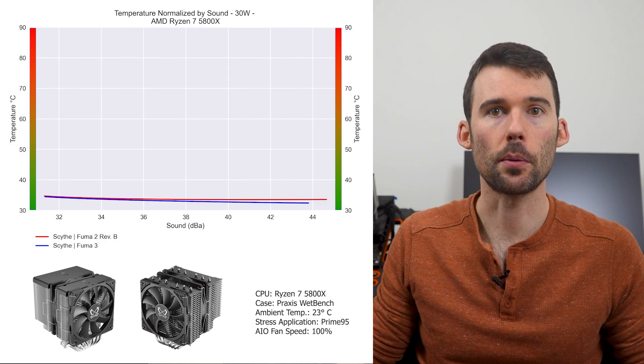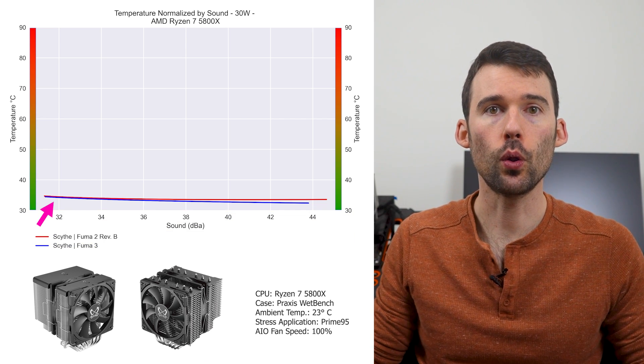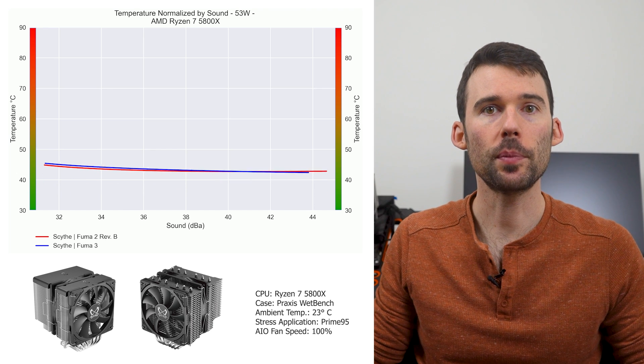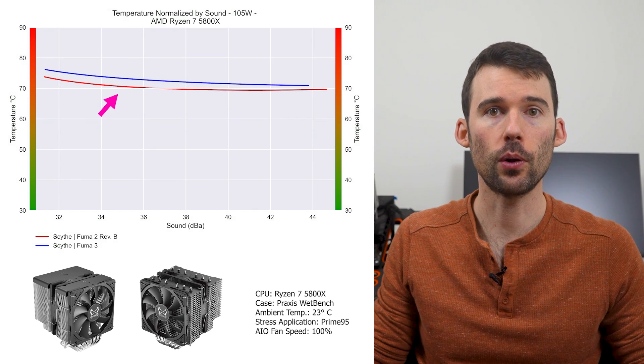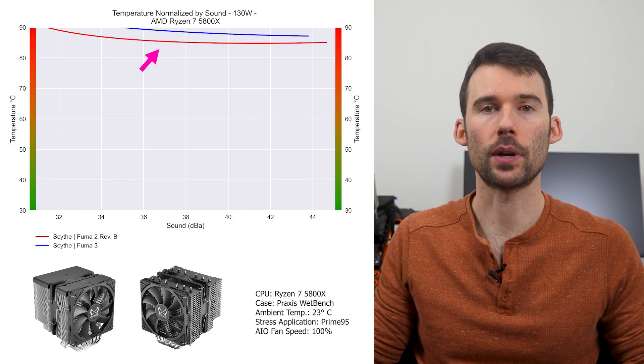In our second set of charts normalized by sound, we have temperatures on the left and noise on the bottom, with lower being better. At idle, the coolers continue to perform similarly. As we turn up the heat to 105 watts, we can see that the Fuma 2 begins to outperform for a given noise level. When we push the CPU to 130 watts, we can see that this trend continues.